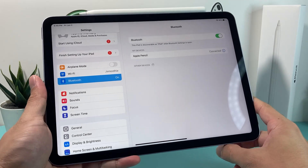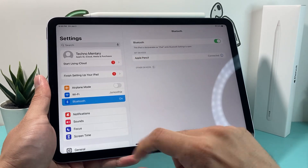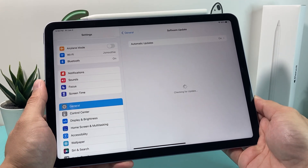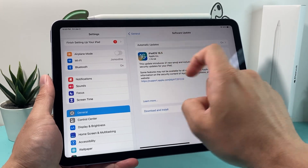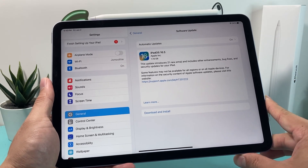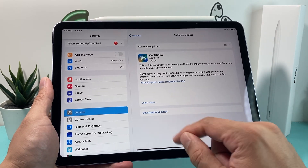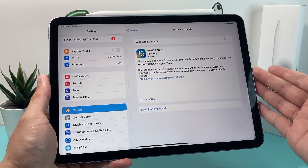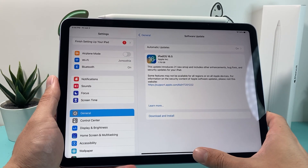Finally, ensure your iPad is up to date with the latest software. Go to Settings, then General, then Software Update, and make sure you're connected to internet or cellular data. As you can see, there's an update available here — iPadOS 16.5. Keeping your iPad updated ensures that any bugs in a previous version that caused the Apple Pencil not to work are resolved. Tap Download and Install; this can take between 30 to 45 minutes, so make sure your iPad is connected to a charger.